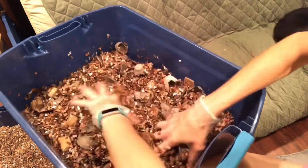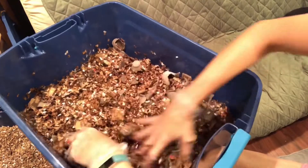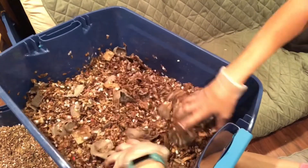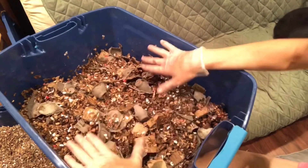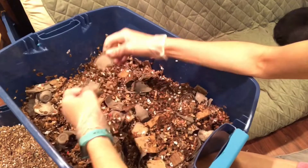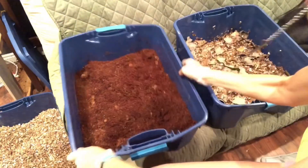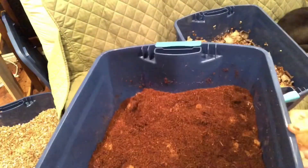I've soaked this with water — it's damp but not dripping — and it has a couple days to sit. This was a brand new bin, it hadn't been used for anything. Both bins are identical.